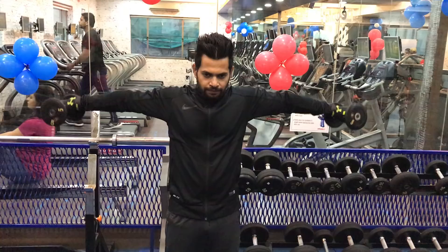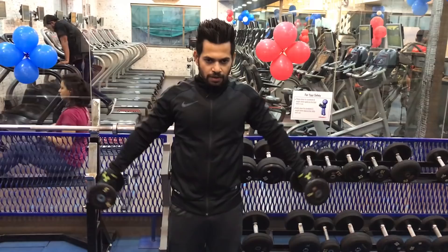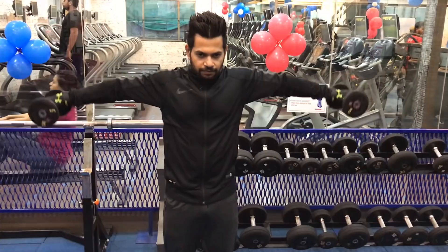The fourth exercise is the side lateral raise. As you can see in the video, do not use a heavy dumbbell if you are not capable — don't do ego lifting. Lift it slowly up and slowly down. This will increase your blood flow.